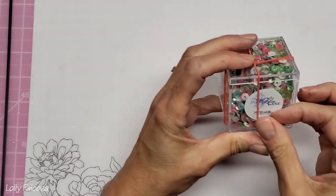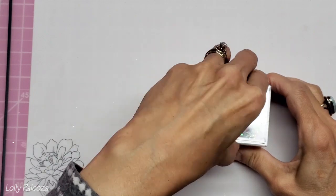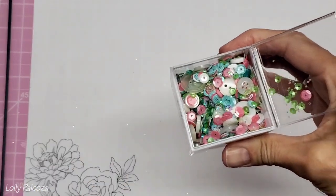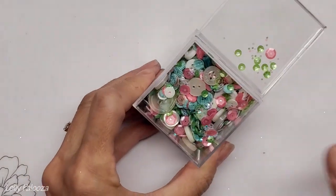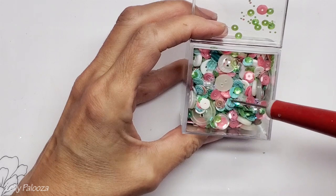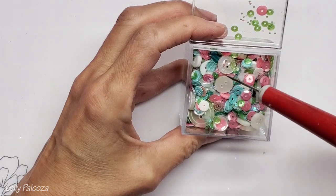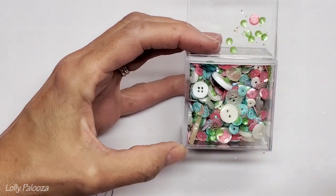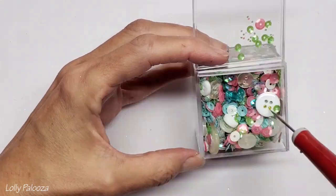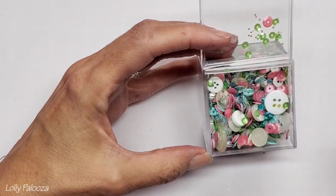I want to show you this - it's from Buttons & Galore and they make these incredible mixes. Opening it up so you can see all the goodies they include: cupped sequins of many sizes and designs, translucent holographic ones with patterns, buttons of different sizes - though if you're going to use buttons you really need a deep shaker pocket. There are also little tiny seed beads. I'm seeing pink, blue, white, and green as the basis of this one.